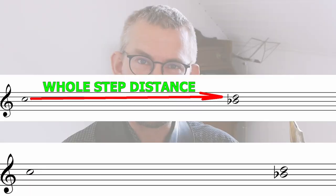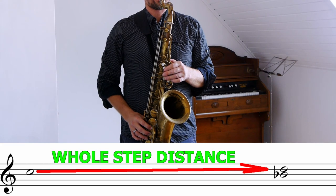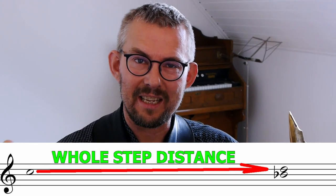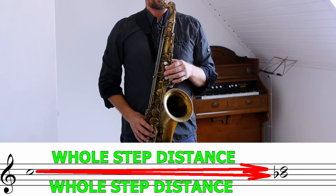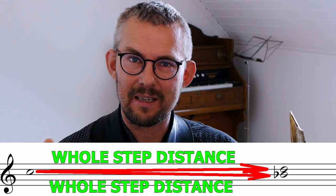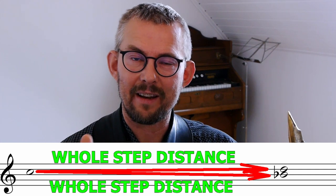The C is not a leading tone towards any of the notes that surround it. It's a steady note because we have a whole step towards the D above the C and the Bb below the C. C to D: whole step. C to Bb: whole step. This is why it's a great note to use over the G minor chord — it doesn't really lead anywhere. It's kind of neutral but still gives a nice color.